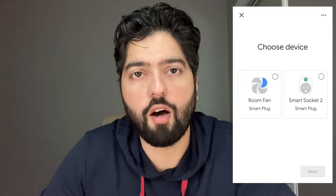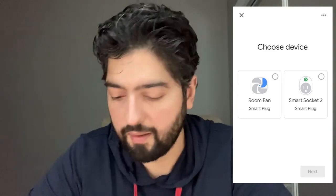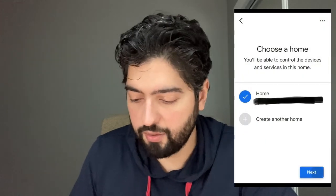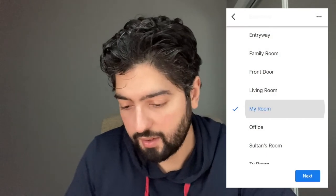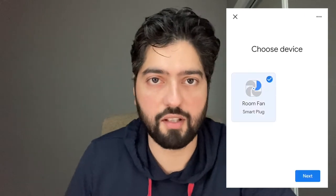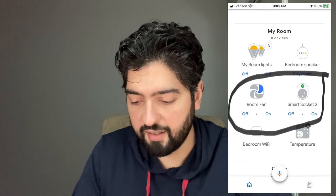Smart Life will now be linked, and you'll get an option to select which devices you want to add. I have two: a room fan and the smart plug we set up today. Select them individually and put each one inside a room — choose the home, then choose which room the device goes into, and hit next. Repeat this process for as many plugs as you have. Once done, scroll down into the room you added them to and you'll see the plugs available right there.